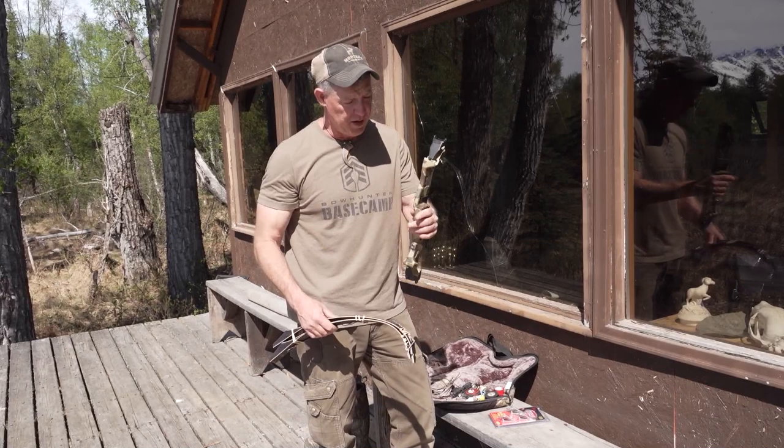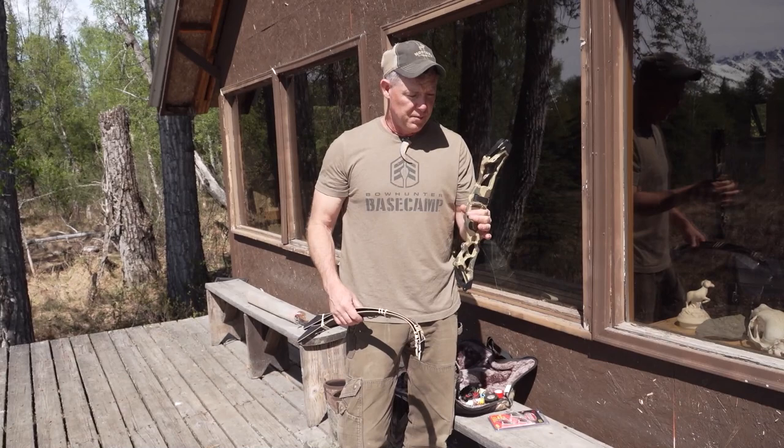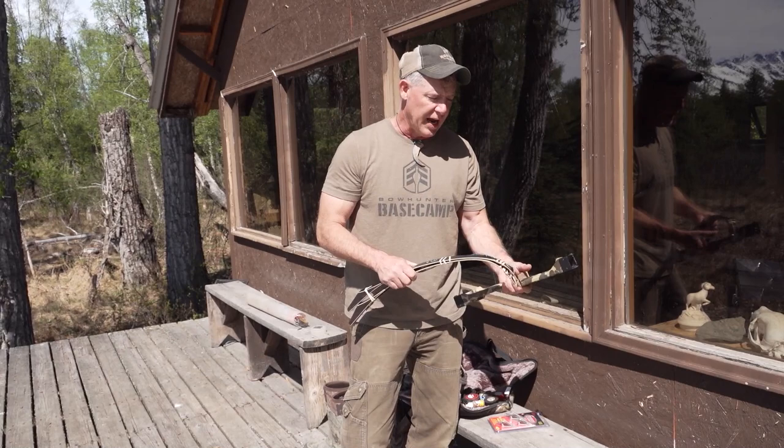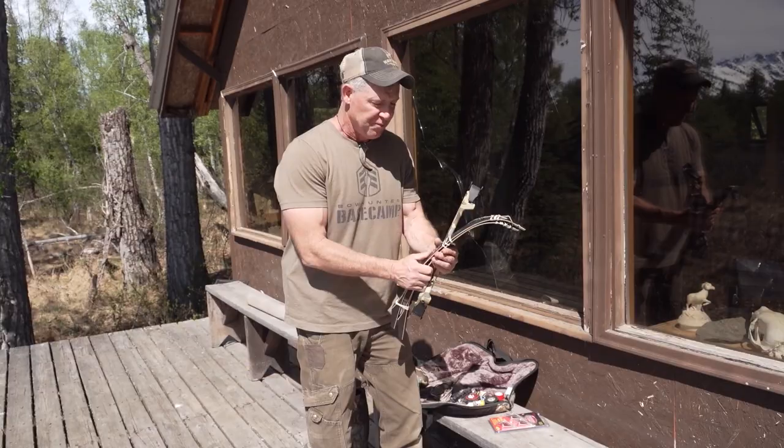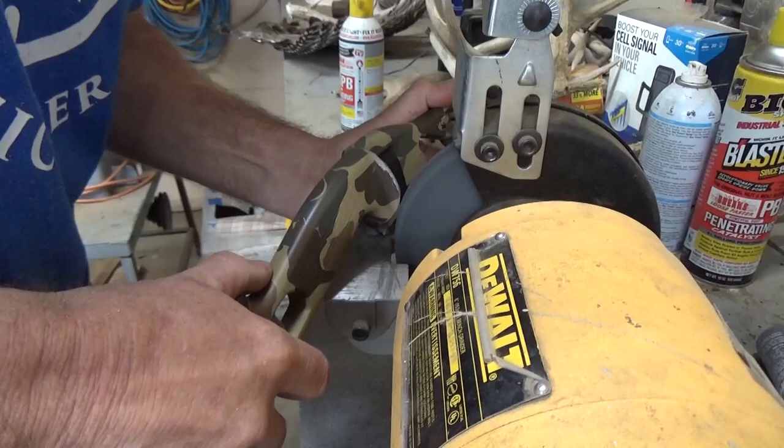Top secret, brand new Bear Archery prototype recurve. I've been working with the guys from Bear Archery on it and I'm pretty excited about it. We've made some tweaks — you can see we radiused the shelf, we're playing with the side plate, we've changed the riser, and we took a lot of the weight out of the riser. This one's really more designed to be shot without a handle, so it's kind of in flux right now and we're constantly making a few changes to it.